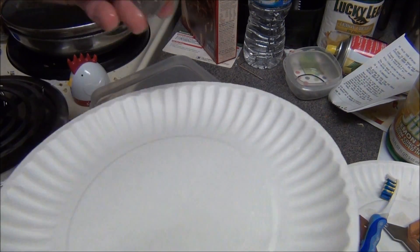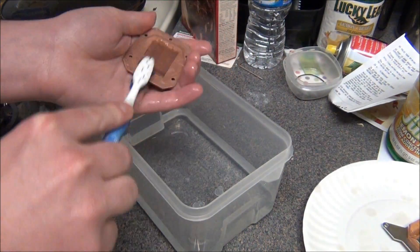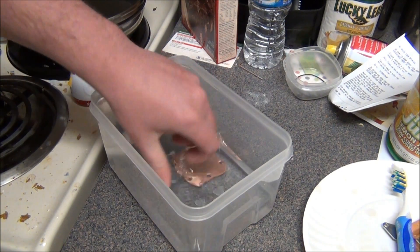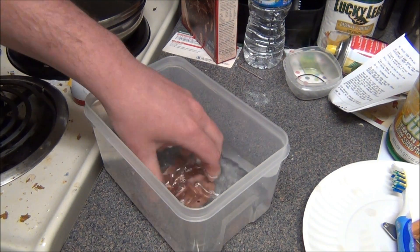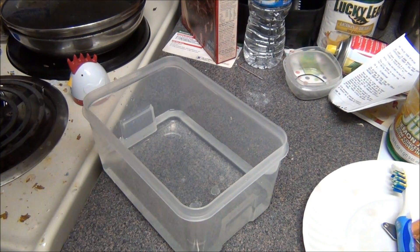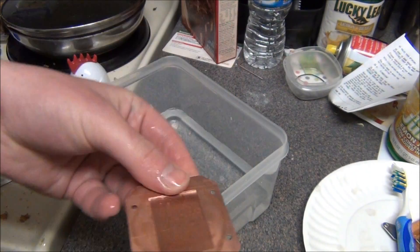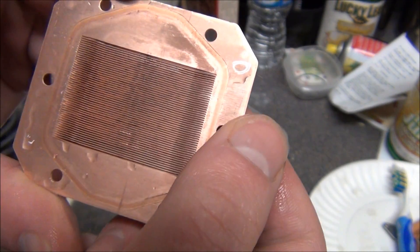After you're done, put it on your paper plate and then you can use a microfiber cloth or let it air dry — anything you want — just making sure everything is clean. Swish it a couple of times in distilled water. I'm going to double check and make sure it's as clean as I can get it. Here's a shot of the bottom — this area goes onto the CPU and right here is where the water passes through.